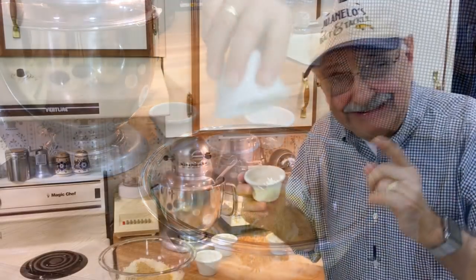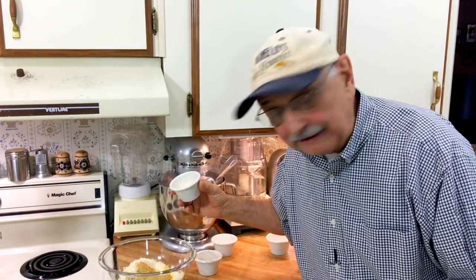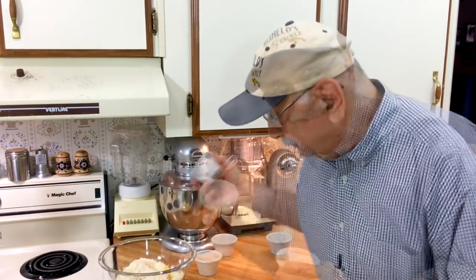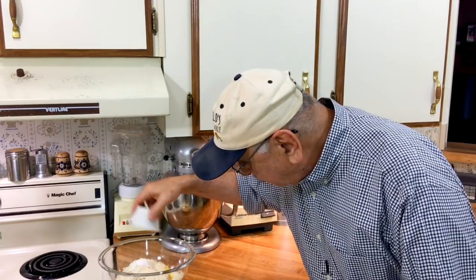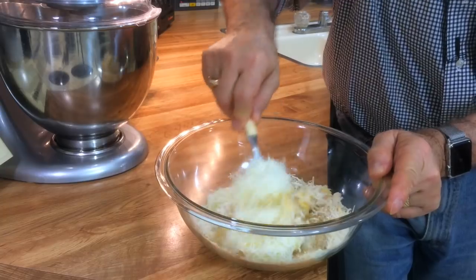Now I've got two heaping tablespoons of golden flax seed meal — let's get that in there. Now two heaping tablespoons of coconut flour. It would probably work with almond flour — I don't know. This is just over a half teaspoon of baking powder, not baking soda — baking powder. This is a half teaspoon of garlic powder. I did this recipe two years ago and I used a fork to start. Let's do the same.